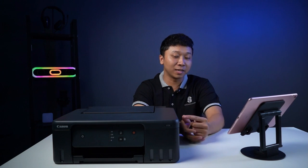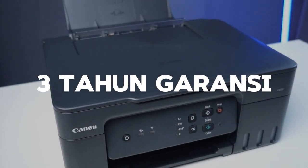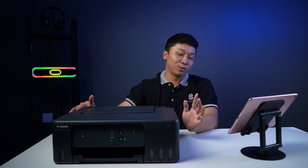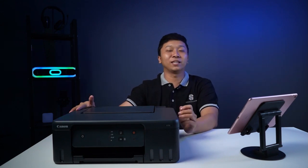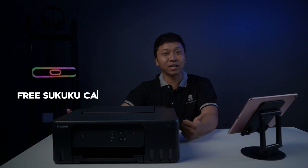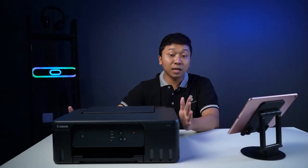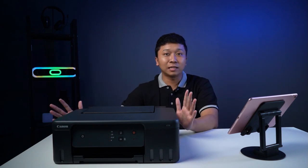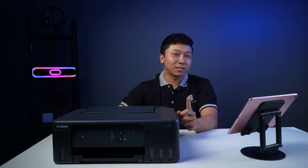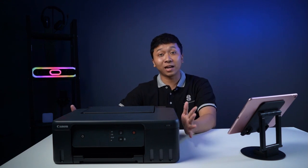Untuk garansinya, tipe G1730 ini sekarang dapat tambahan 1 tahun garansi, jadi totalnya 3 tahun garansi teman-teman. Tapi syaratnya, untuk dapat yang 1 tahun itu, setelah beli printer ini harus aktifasi garansinya dulu untuk dapat full 3 tahun. Yang dikasih selama 3 tahun garansi itu: teman-teman dapat suku cadang free, jasa service juga free, dan yang terpenting print head-nya juga free. Selama 3 tahun itu teman-teman tinggal beli tinta GI71 yang original dan MCG yang original, dan sudah bisa menikmati garansi 3 tahunnya. Pastikan semua consumable yang teman-teman pakai itu original.